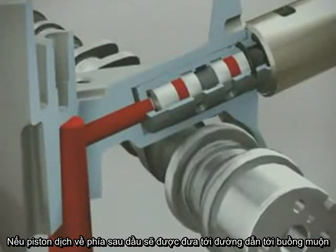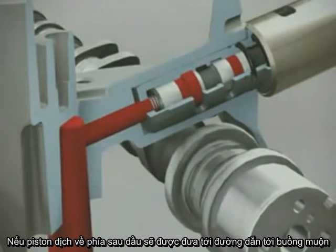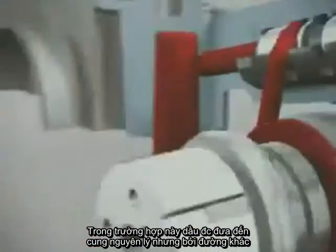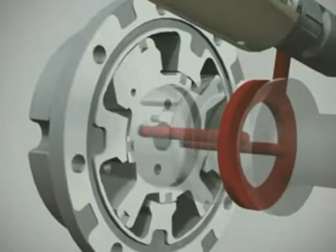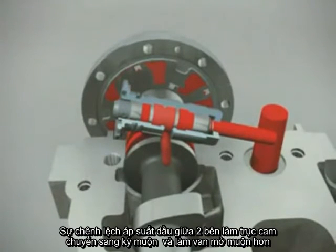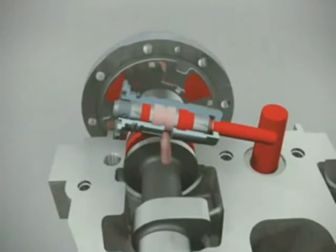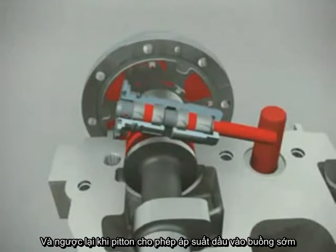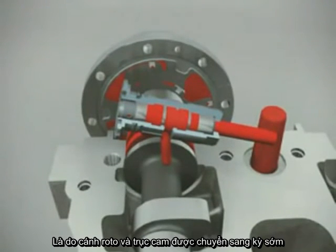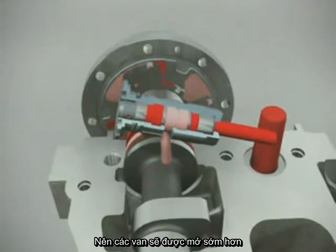If the plunger in the oil control valve is moved backwards, the pressurized oil is released into the channel that is connected to the retard chambers. The oil reaches the retard chambers in a similar manner, but by a different route. As the plunger allows pressurized oil into the retard chambers, it simultaneously opens the oil channel connected to the advanced chambers, draining oil back to the cylinder head. The oil pressure difference between the chambers makes the rotor vane and camshaft rotate into a late phasing direction, making the valves open later. Conversely, when the plunger allows pressurized oil into the advanced chambers, the oil in the retard chambers drains back into the cylinder head, causing the rotor vane and camshaft to rotate into an early phasing direction so that the valves will open earlier.